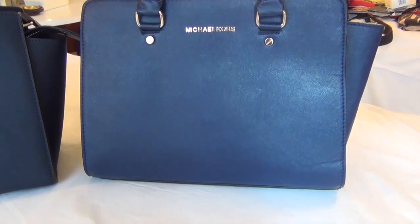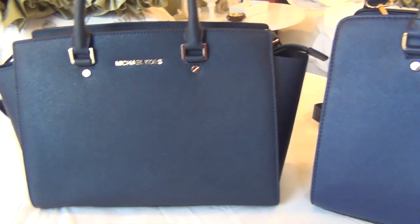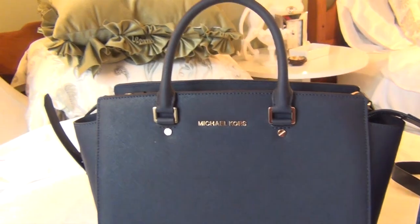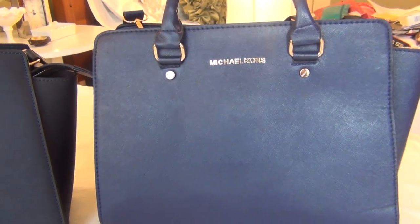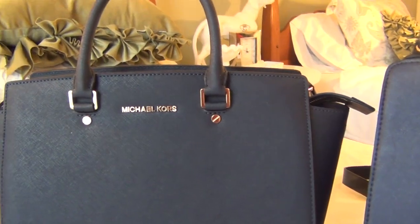Alright, so I'm in my guest bedroom on a white background. These are the sheets you've seen before. Don't mind the cat if you see any. So this is the real one and this is the fake one. We're going to start with the obvious differences.